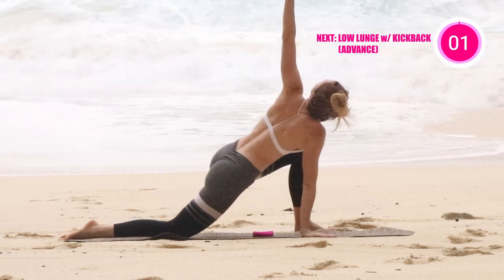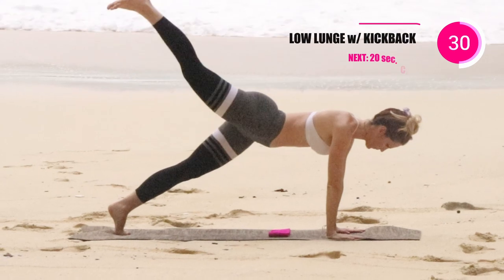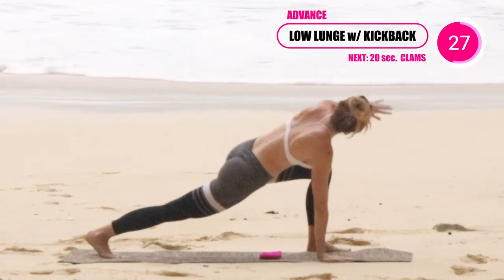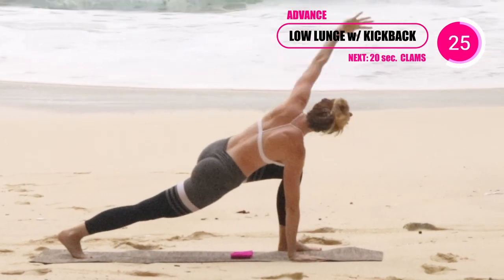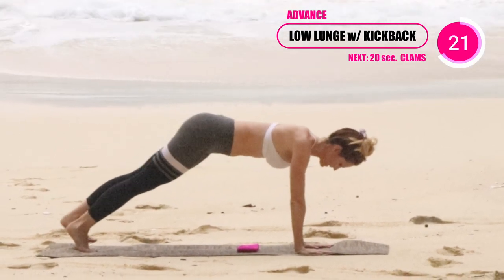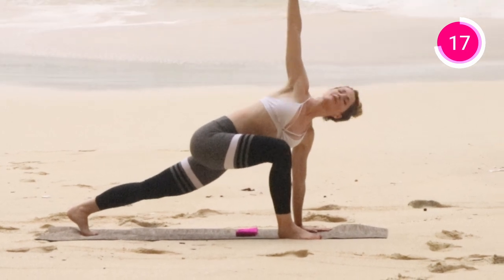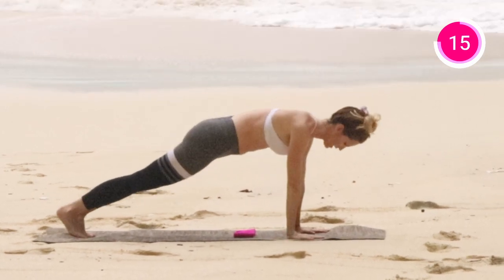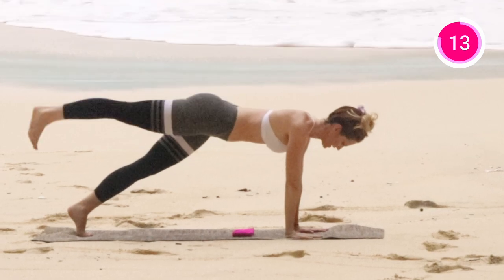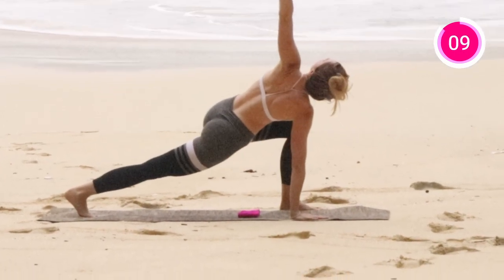I'm gonna show you the advanced version, but if you wanna stay in the beginner on your knees, that's totally fine. I'm gonna go up onto my toes — I'm doing the exact same move, but this time I'm no longer on my knees. Keep it slow and controlled and remember to keep breathing. It's all about engaging your core, squeezing your glutes, and stretching through your upper body.